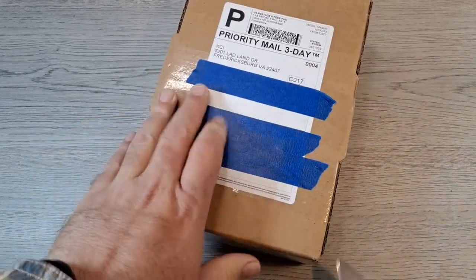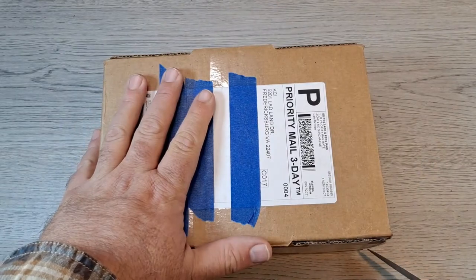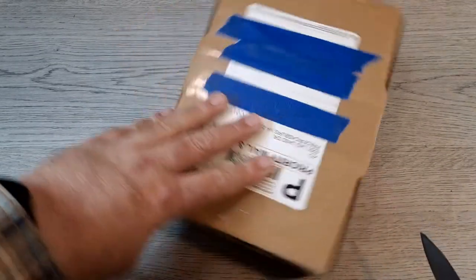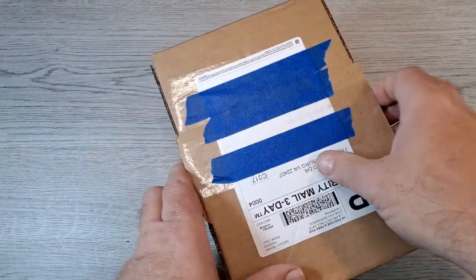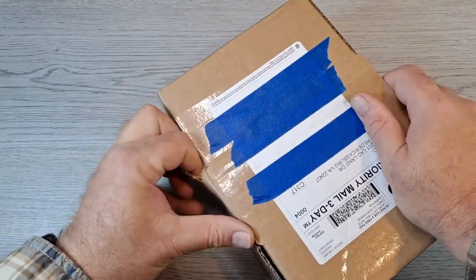This will be a quick video. The next couple of videos will actually be unboxings — I have two other knives coming, plus an O-Light order, which isn't much, just a couple of things, but I'll do an unboxing on those.